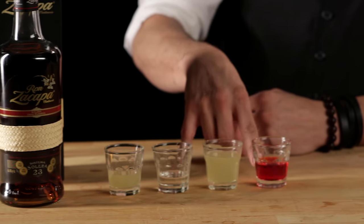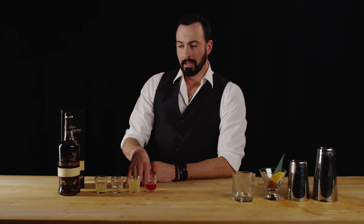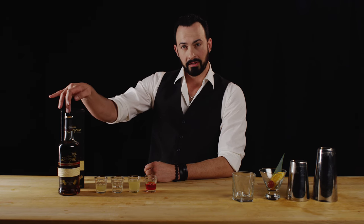To do that we're going to need half an ounce of freshly squeezed lemon juice, half an ounce of simple syrup, one and a half ounces of freshly squeezed pineapple juice, three-quarters of Campari, and two ounces of our Ron Sacapa 23.